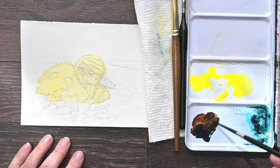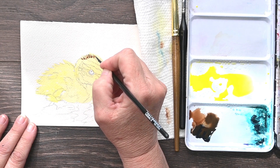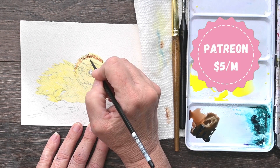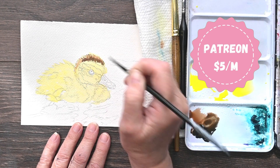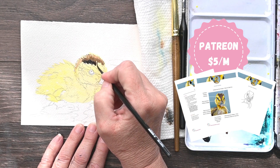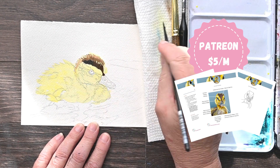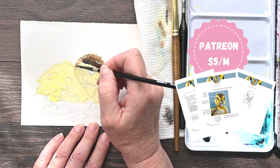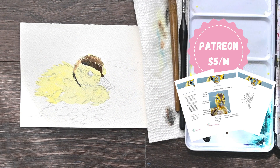I did this for my patrons in real time. So this video, of course, as you can tell, is very sped up. But in real time, my dabblers that pay just $5 a month get this whole exclusive video in real time. It also comes with the reference photo, the complete supply list, an outline drawing in case they're not confident with their outline skills, and a color mixing guide as well. They can ask me questions anytime, and we have our own little community on Discord. So for $5 a month, the paid patrons get a lot of bonus content for each video.